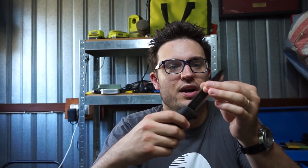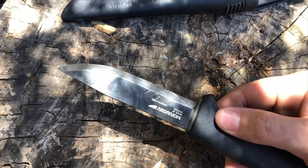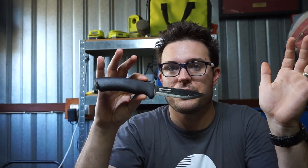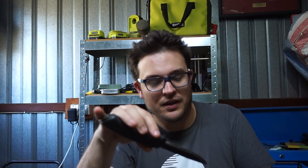The Mora Bushcraft Black is sort of at the end of its life cycle. I ended up putting a mirror-polished Scandi on it, and then I ended up using it a bit more because it's a really fun edge to use, so now it's a bit scuffed up. This is one of my first and longest-serving knives. I've done a lot of work with this knife — really, really good blade. I think it's the best Mora. That's just my opinion, but I think it's the best mix of quality, balance, capability, and price.